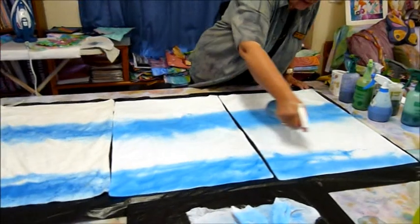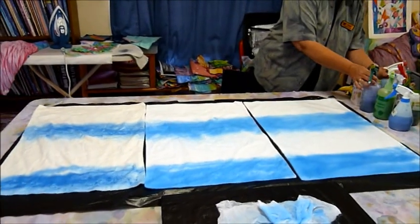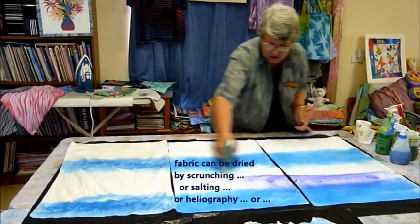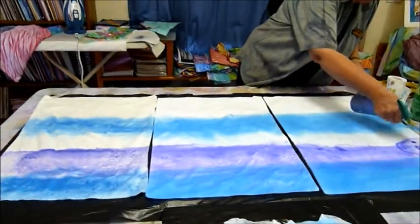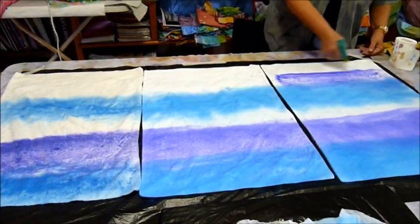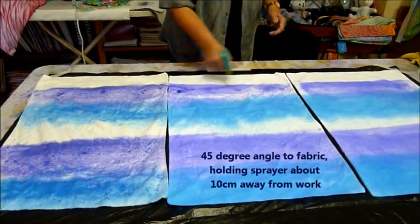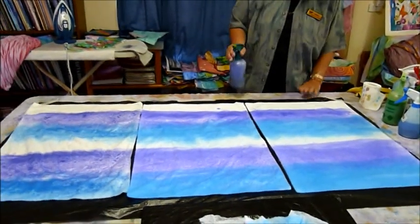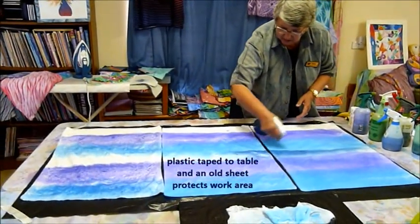Just that nice steady spraying action. When they're done, it's totally up to you as to how you want to handle them from there on. You can scrunch them, you can salt them, you can put them out in the sun with objects on them — all those things that you already know. How quick and easy is this? Keep a 45 degree angle down to your fabric and there's hardly any overspray at all, but do make sure you've got an old cloth underneath to pick up anything that goes over.